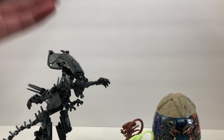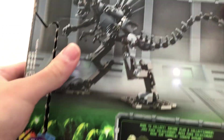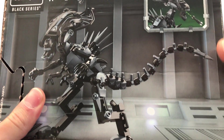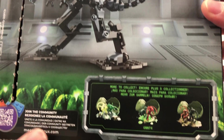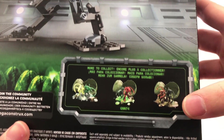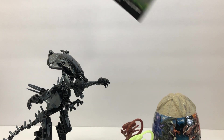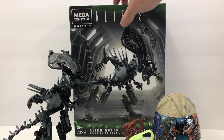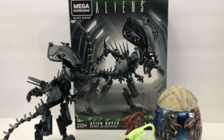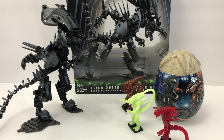We're going to start by taking a quick look at this box, and we'll check the back. Here's the queen — she's the only character that comes in this set, but if you purchase these other eggs, which I have here on the desk, you can pick up little alien xenomorphs to go with the queen. This set retails for $30 and can be found at Walmart, which is probably the best place to find it.